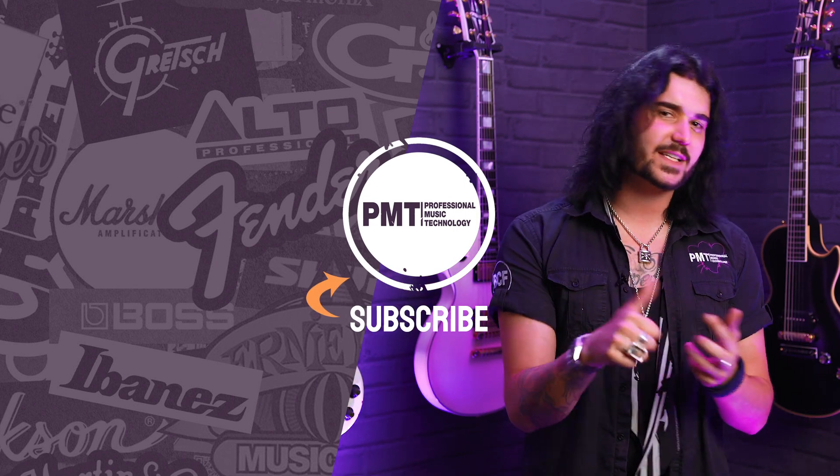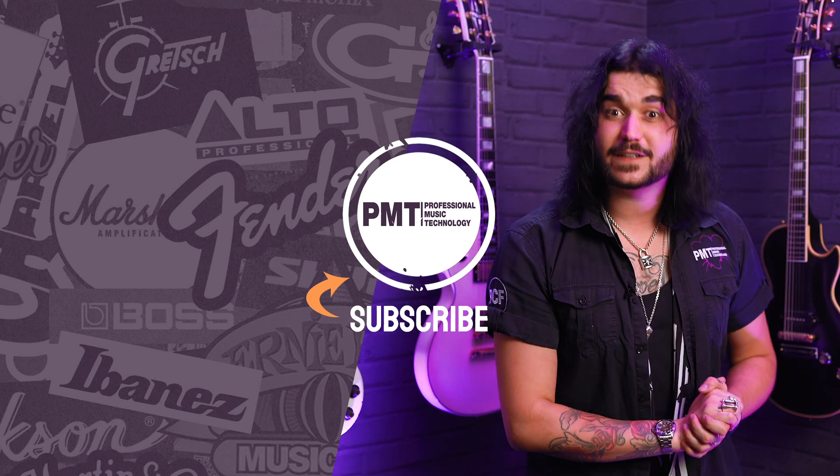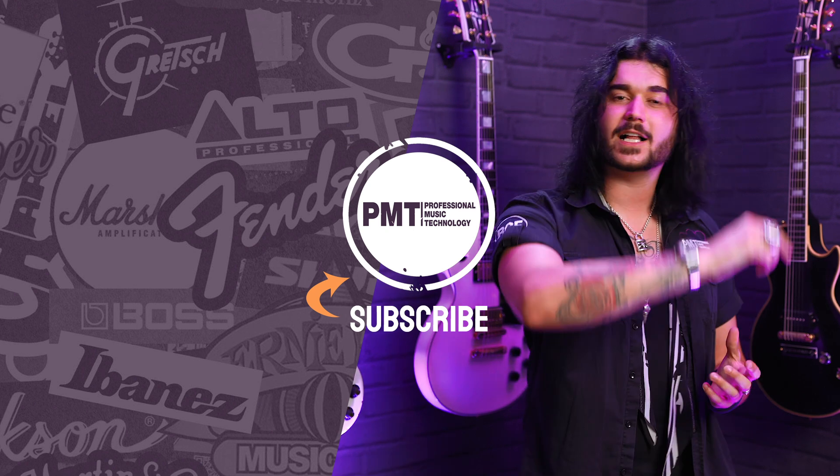We are PMT House of Rock on Twitter, Instagram and Facebook — give us a like and a follow to see pictures with nice filters on. I've been Dagan and I hope that helps. I'll see you next time.